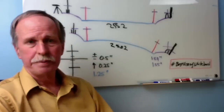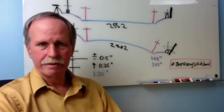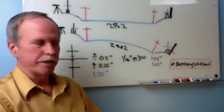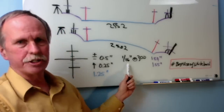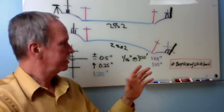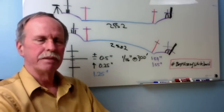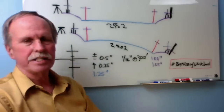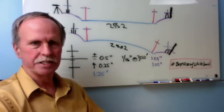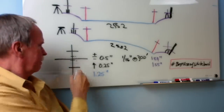In a perfect world the crosshairs would or wouldn't be on top of the cable box with no instrument or operator error present. But we live in the real world and there is instrument error. With this particular instrument the accuracy is listed as 1/16th of an inch at 300 feet, so for every 300 feet you go out you can be off a 16th of an inch. 2,552 feet is between 8 and 9 increments of 300 feet, so the error is going to be 8/16ths to 9/16ths of an inch plus or minus - I put down 0.5 inches.